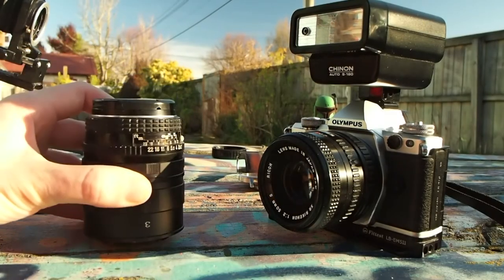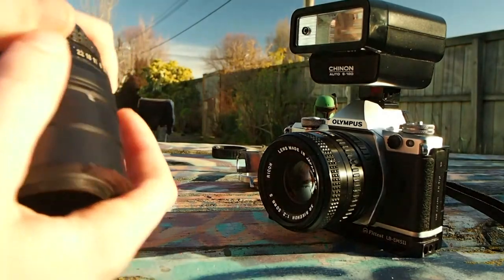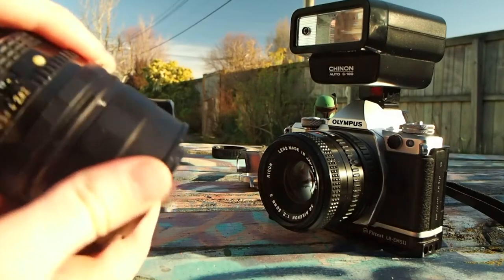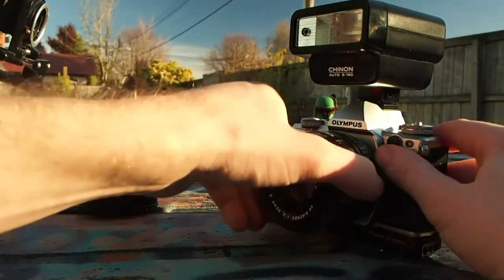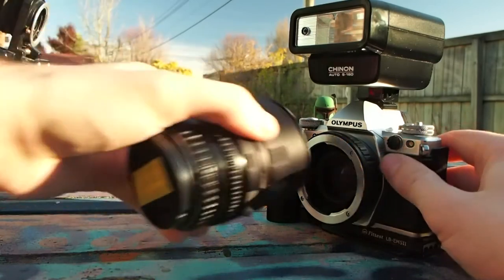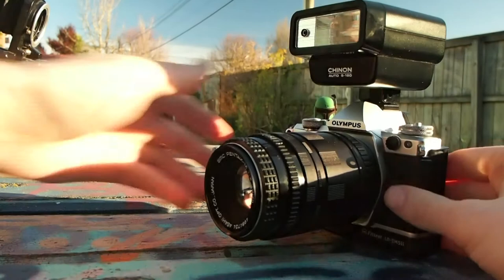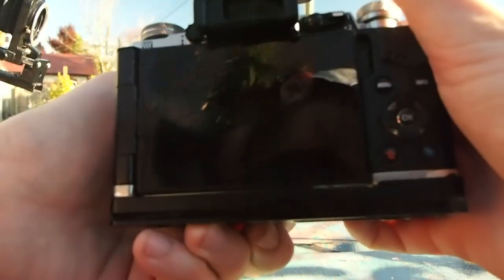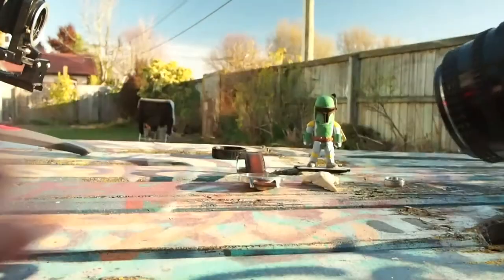Next is the extension tubes. Most lenses are designed to fit a specific flange distance with the camera's sensor. A DSLR sensor is much further behind the camera due to the mirror inside than a rangefinder or mirrorless camera. Much like the reverse lens mount, the focus is all about moving the camera to get the best results.